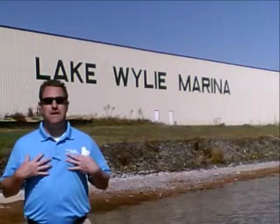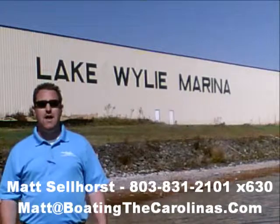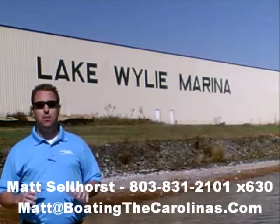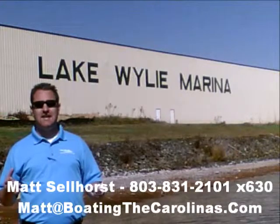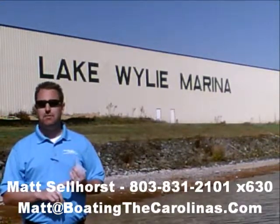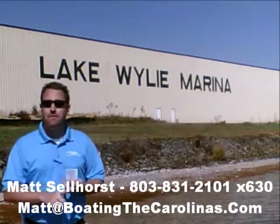Pleasure Boat Specialist Matt Sellhorst at Lake Wiley Marina here again with you. Thanks for checking out that video boat walkthrough. If you like the boat, give me a call at 803-831-2101, extension 630. Or you can email me at matt@boatingthecarolinas.com. We can talk about how to lock in that boat with a $500 refundable deposit, answer any questions you have, or make an offer on the boat.